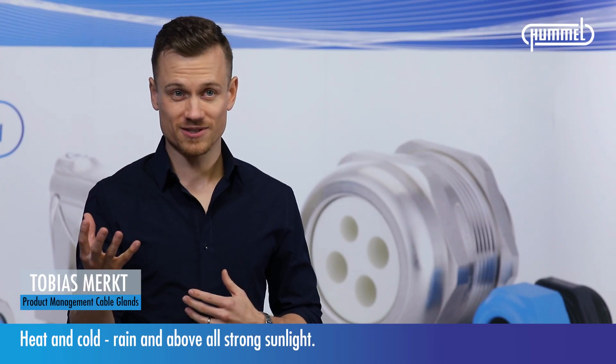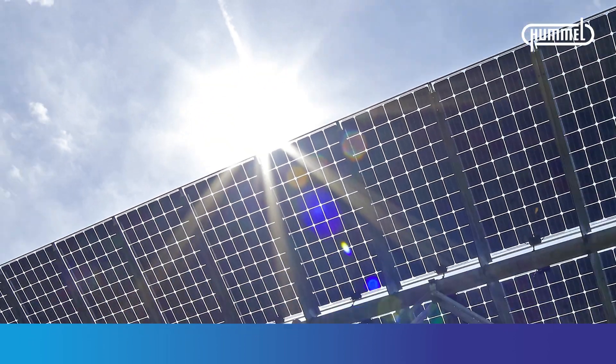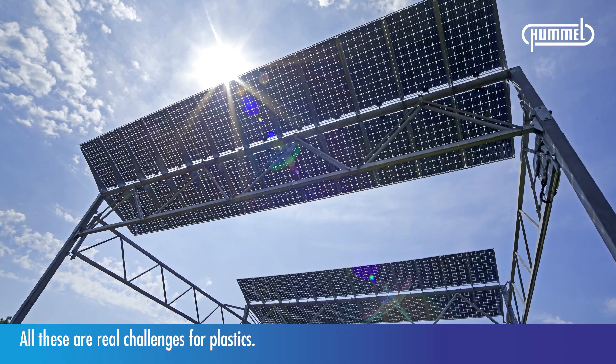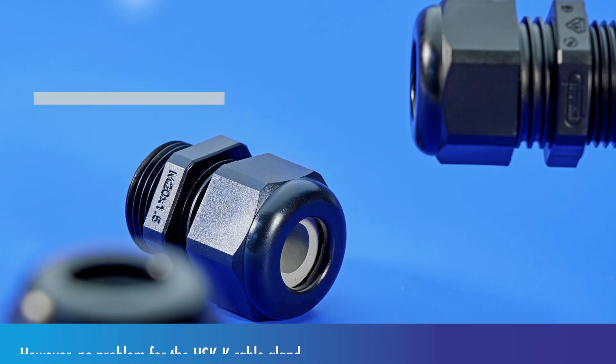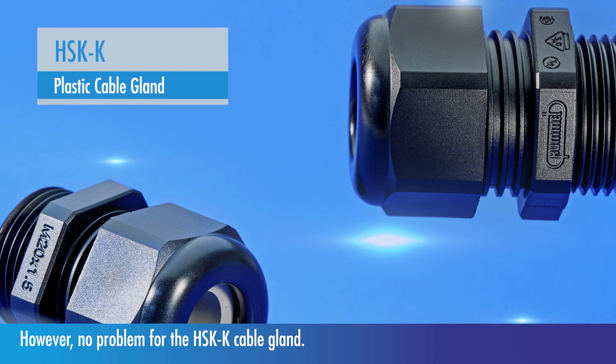Heat and cold, rain, and above all strong sunlight — all these are real challenges for plastics. However, no problem for the HSKK cable gland.